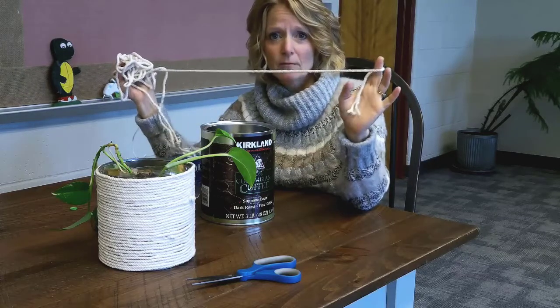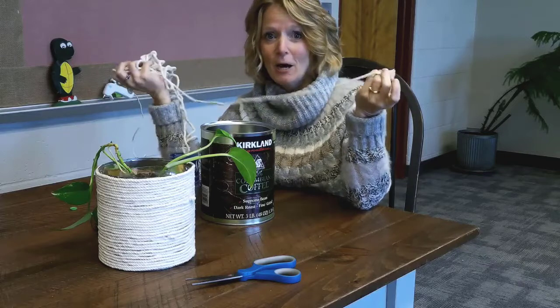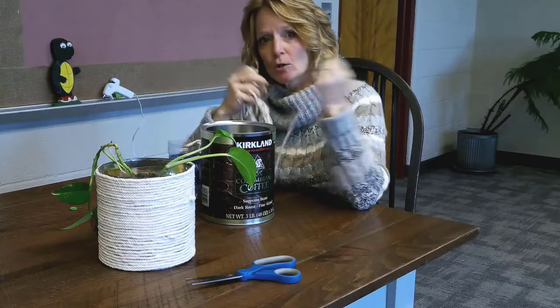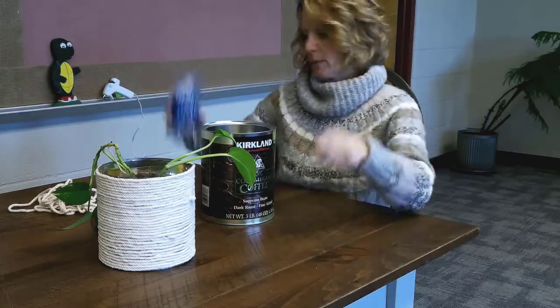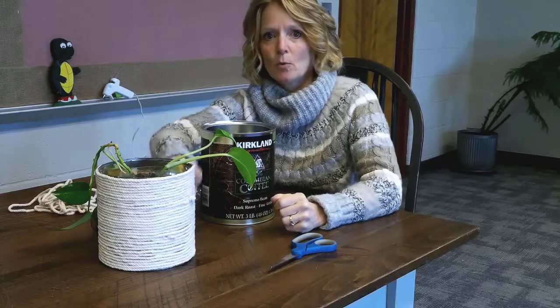You'll also need some rope — this is some old rope we reused. You may have twine, yarn, or something else; you can do it with any of those things. You need scissors to cut off the top of the bottle, and hot glue to glue the rope to your can.